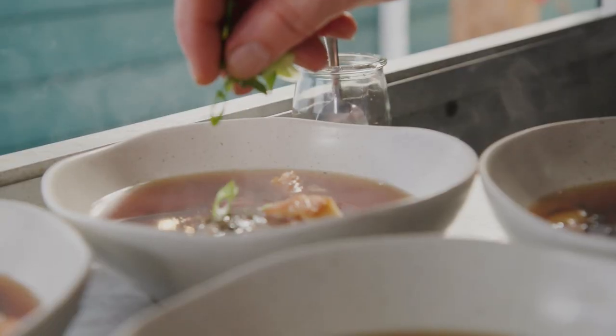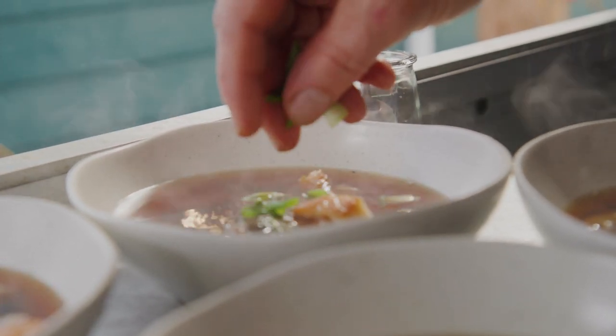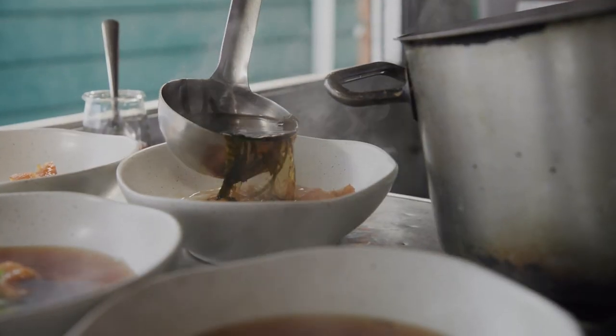I purposely overcooked it a bit. The candy is going to be the melt-in-your-mouth element. The roasted one should be a bit more texture, a bit more mouthfeel, because it's a soup.